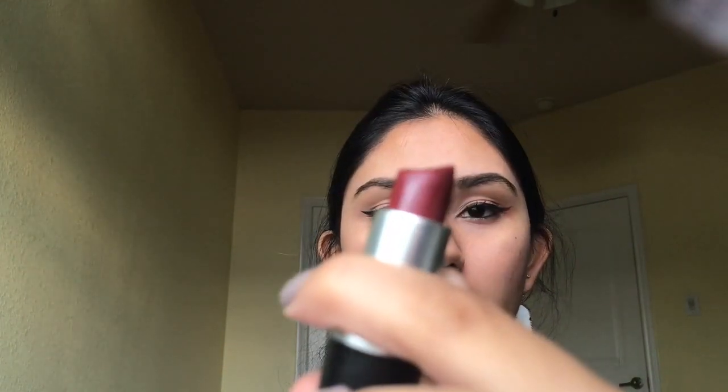For lips, I like to use something that looks very glowy. I like to use my MAC Cream Machine lipstick in the shade Party Line, and it's just a beautiful red color.